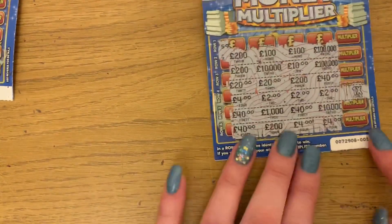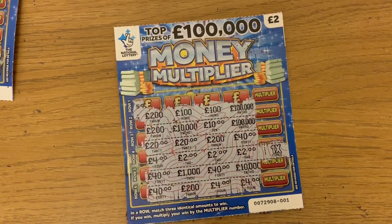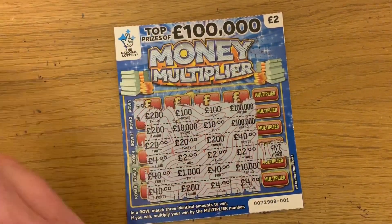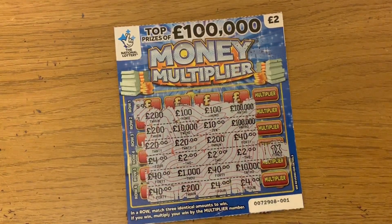So that's our four losses and our one winner for £2. Not a great result. If you guys like these videos, make sure you like and subscribe and leave me some comments. Thanks for watching. Bye.